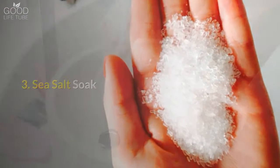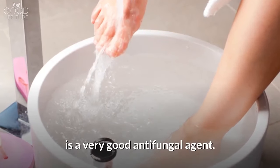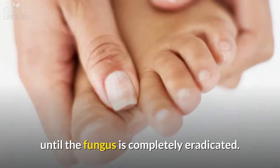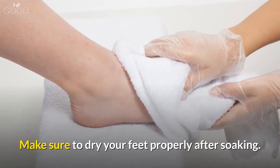3. Sea Salt Soak. Sea salt, when used in higher concentrations, is a very good antifungal agent. Just dissolve a cup of sea salt in a tub of warm water and soak your feet in it. Do this every day until the fungus is completely eradicated, and make sure to dry your feet properly after soaking.